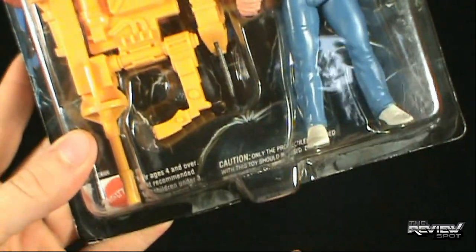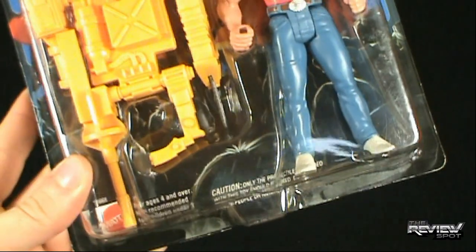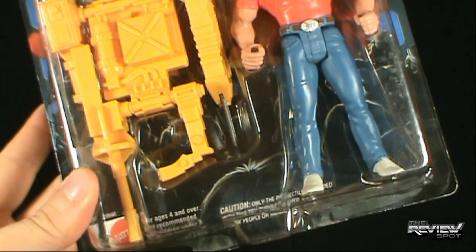It says 'Caution' down below — only the projectiles provided with this toy should be used. Do not fire at people or animals. Some good information provided to us from the good folks at Mattel.